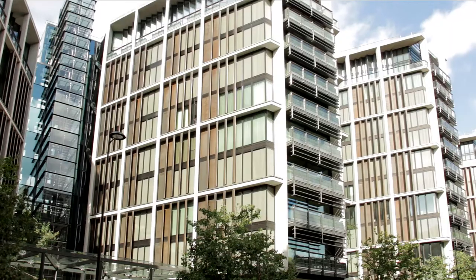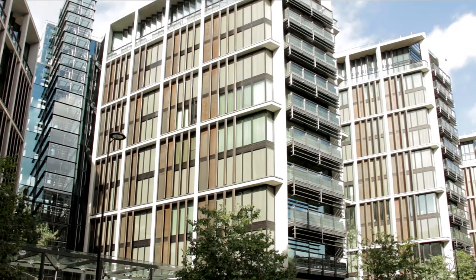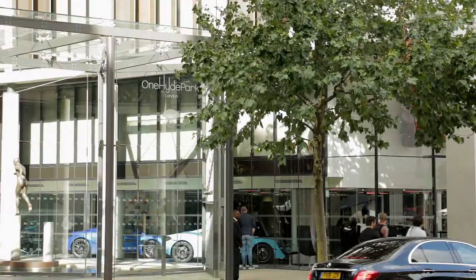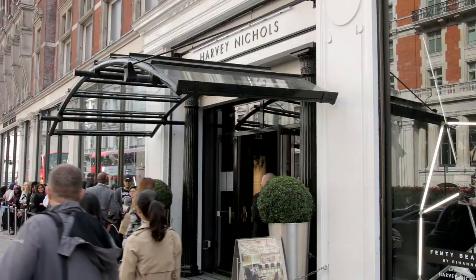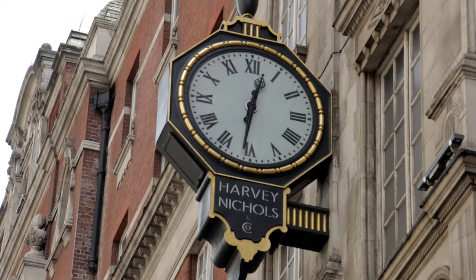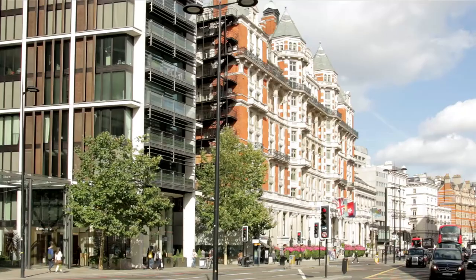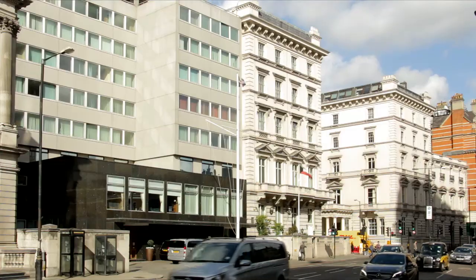To the left, after about 600 metres, the first building of note, One Hyde Park, features among the most expensive residential properties in Britain. Retail outlets on the ground floor include McLaren and Rolex. Knightsbridge Station and Harvey Nichols, the well-regarded luxury department store, are located directly opposite. Next door to One Hyde Park, the Five Star Mandarin Oriental Hotel is followed swiftly by the Kuwaiti and French embassies.